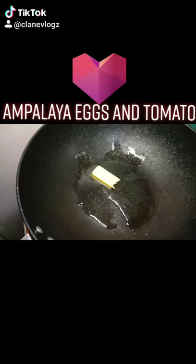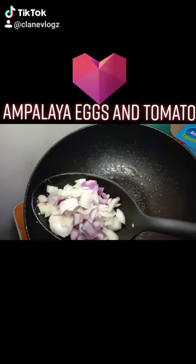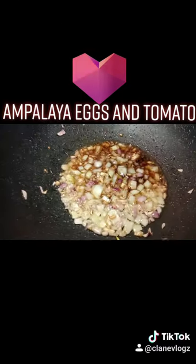In goes the butter, then goes the garlic, then the onions. Give it a little mix. Then we're gonna add some kikoman. Give it a little mix. First the tomatoes.